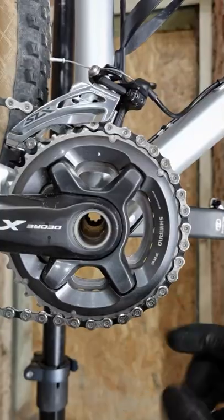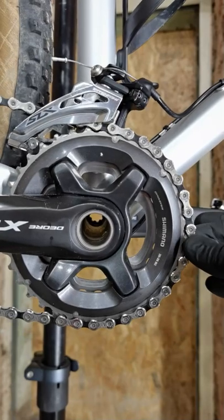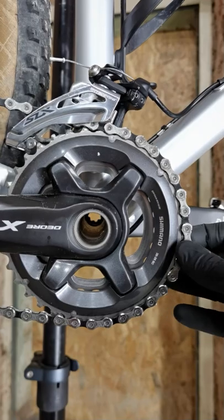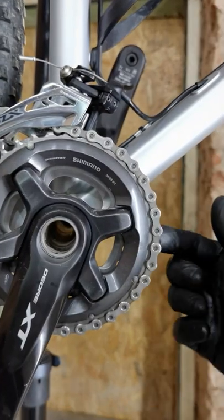You can also check the movement on the biggest chainring on the crankset. If there's a huge movement, like here, the chain is worn. A new chain is hardly moving.